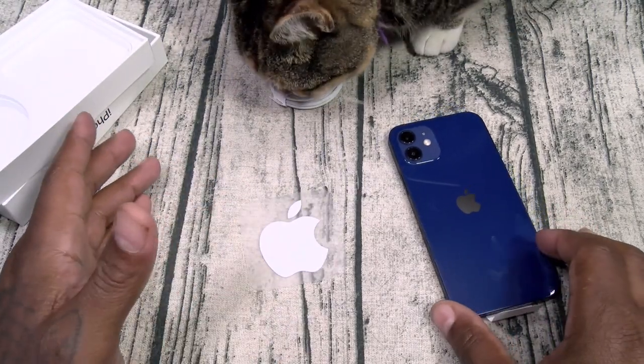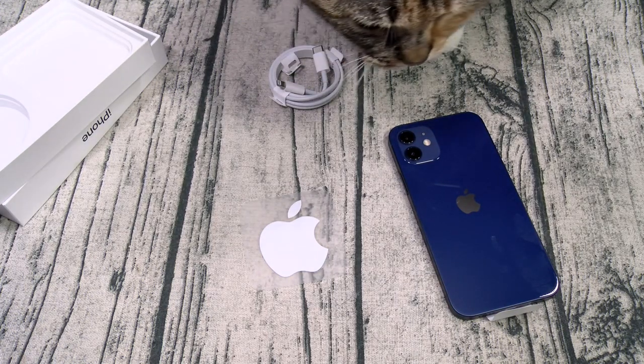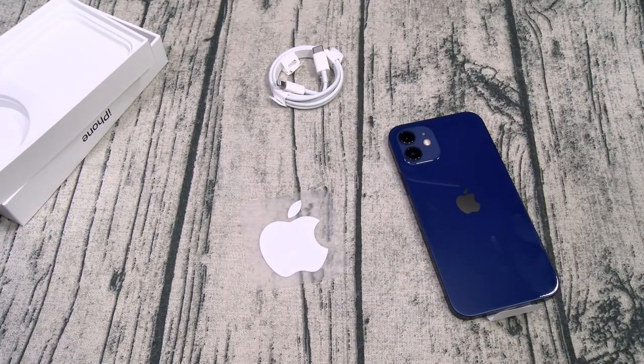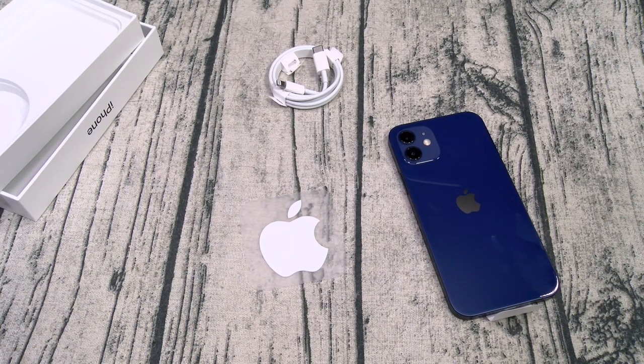We all got to talk about the elephant in the room — no charger in the box. A lot of people have been hitting me up on Instagram all week asking what I think about Apple not including the charger. The easiest way to say this: man, this is some Mickey Mouse, cash-grab, whack type of situation. I don't like this at all.